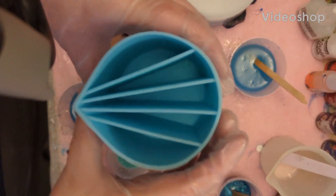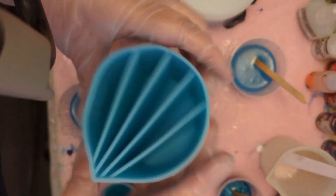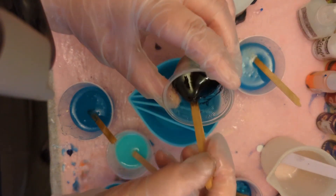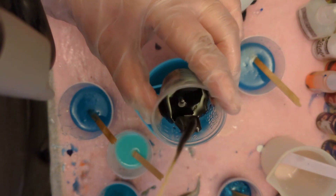Hi guys, today we're doing a split cup pour with this fancy silicone split cup. Honestly, I don't use these very often - they kind of annoy me and I find them kind of pointless. I'd rather just do a standard dirty cup pour and use the cup I was already using.